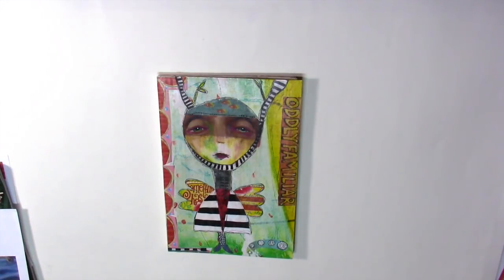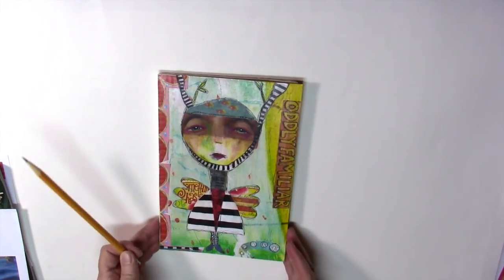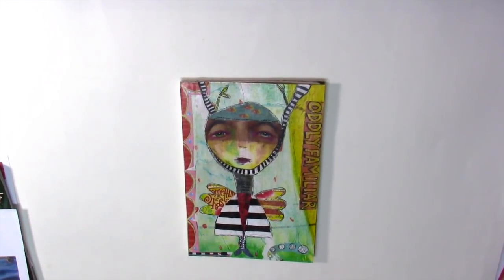Today I thought I'd show you how I created this quirky image. I'm going to break it down into really simple pieces for you so that you can see how easy it is to create something like this.